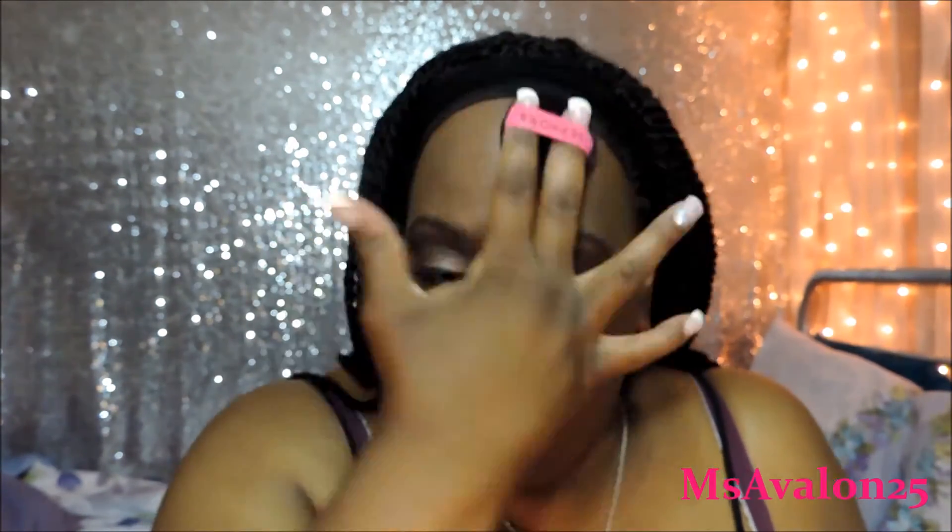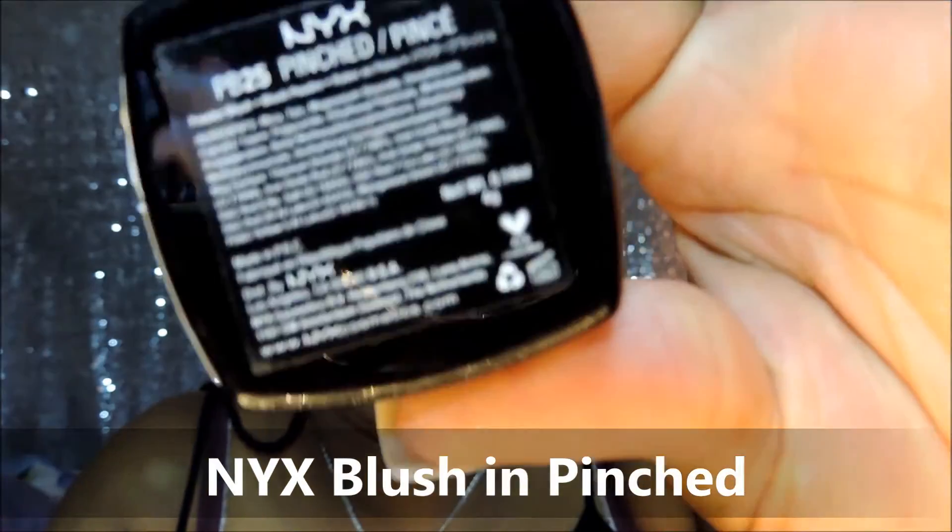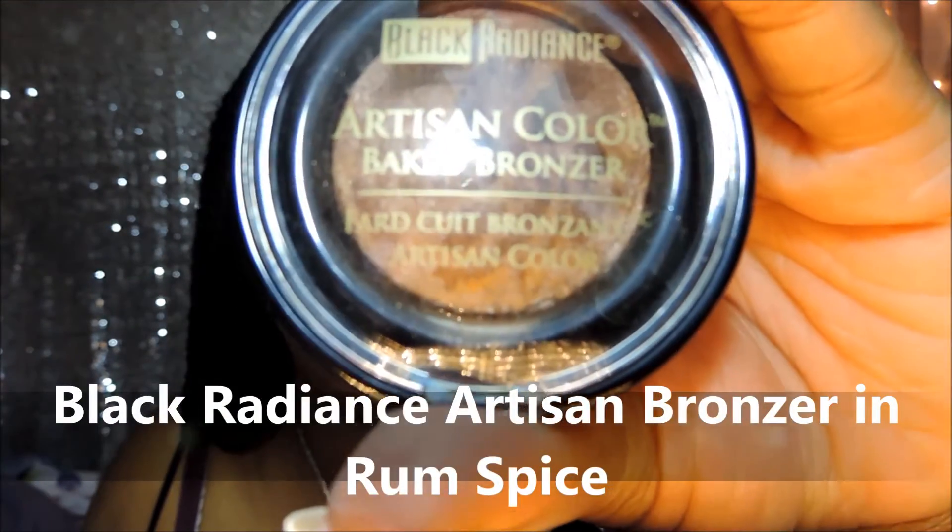I'm just taking a little applicator sponge that I got from Sephora. It came in a three pack and it was only $8, so it's inexpensive also. Now here is a NYX Blush in Pinched. This is such a pretty pinky color. It looks very good — I'm guessing on every skin tone; I know on mine it looks good. Now this is the Black Radiance Artisan Bronzer in Rum Spice. I got this at Rite Aid and I loved it.